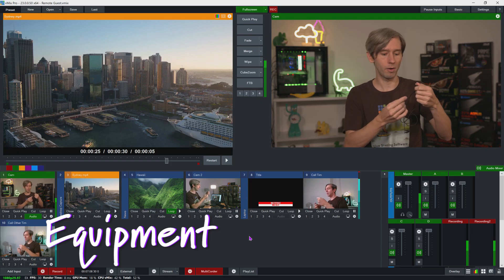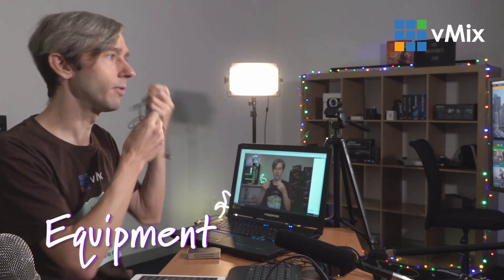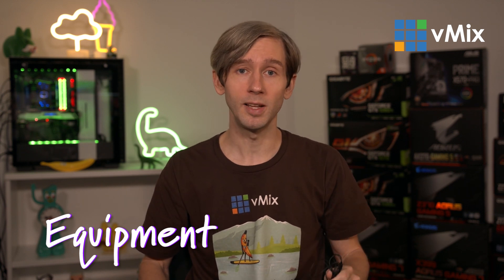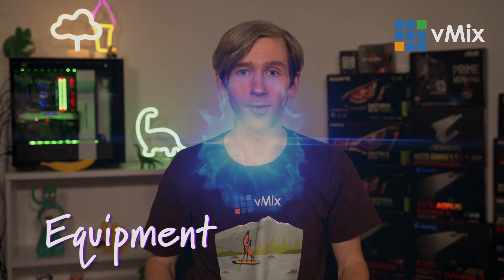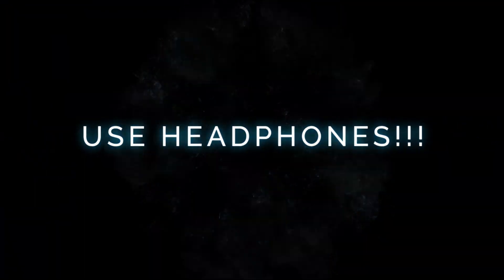Another tip for a better quality microphone is to potentially use one built into your headphones or earphones — which also brings me to headphones. Use headphones. I'd let that sink in just a little bit because we always recommend that you use headphones if you can. If you're using speakers, the audio from your host can then feed back into your microphone, which comes through with your audio into their production, which is not what you want. So you want to make sure that you're using headphones.